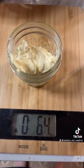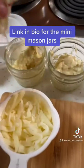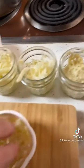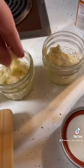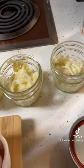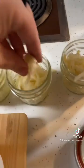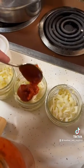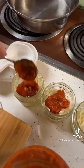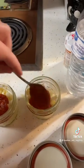I added two ounces of the ricotta mix into each jar and then I added a little bit of mozzarella cheese — I split half a cup between all four of these. And then after that, I used the marinara sauce and added like a teaspoon to each one. At the end of it, I still had another serving left.